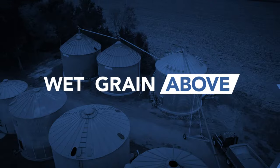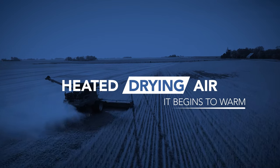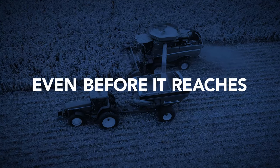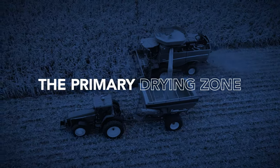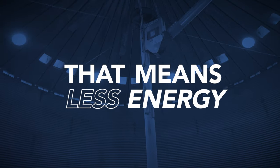Because the wet grain above is exposed to the heated drying air, it begins to warm — preheat even — before it reaches the primary drying zone. That means you need lower temperatures and less energy to reach the right drying temperature.